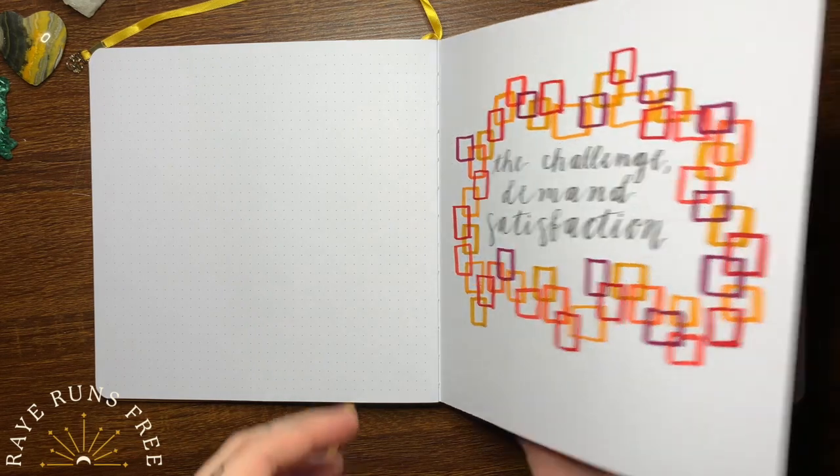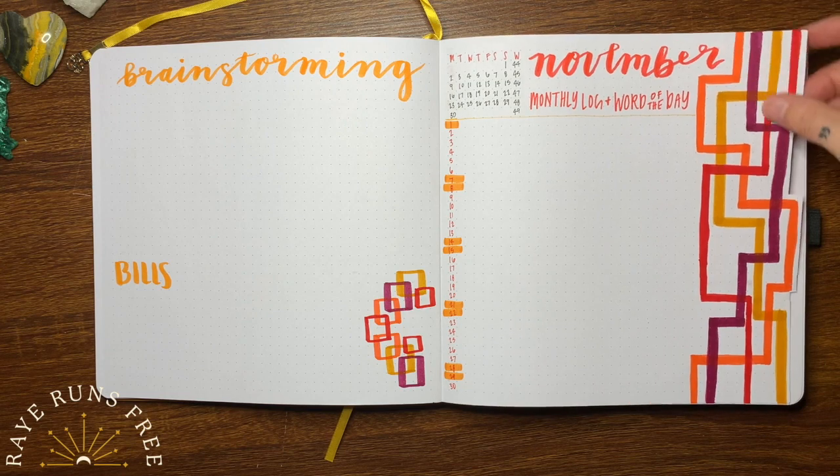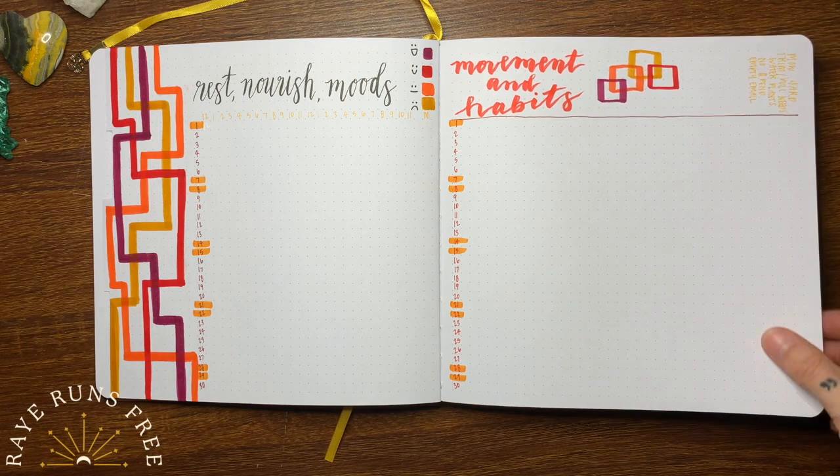So this is the flip-through. There's not many pages, but all of my pages have been getting completely filled with little notes and little margin writing here and there. So all of the extra space is really working for me.